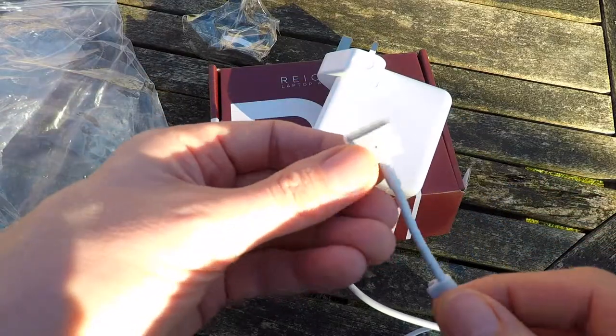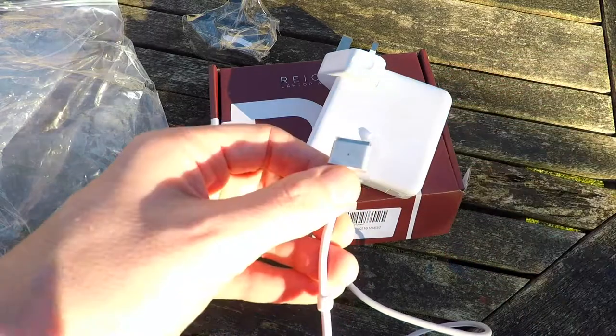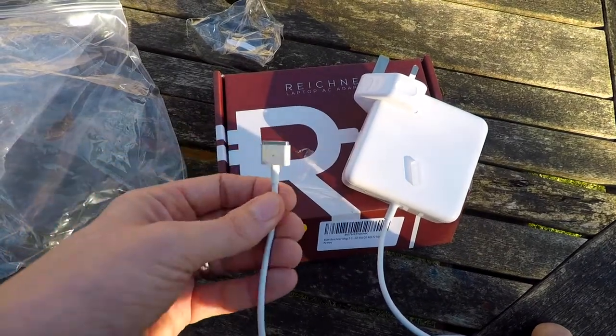This is what the plug looks like. I believe this is called a T-shaped plug rather than the L-shaped plug. There's a little cover. We will now plug this into my 15-inch MacBook Pro A1398 laptop.